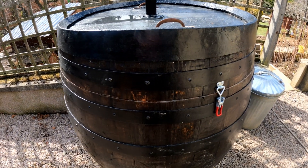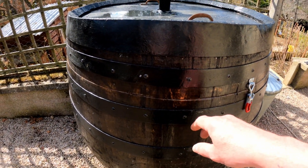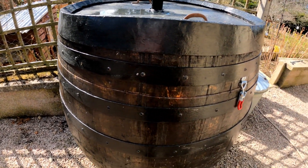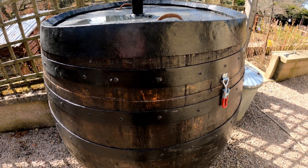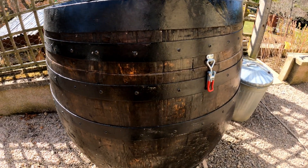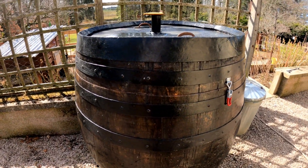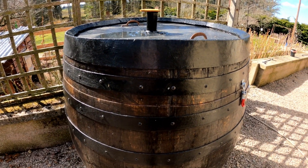The first job after picking up the barrel was to drill some holes through all the metal bands to put some screws in to secure each of the slats. I used a 4mm hole, then a 4.5mm hole, and 3.25 inch self-tapping screws. They've secured it all tightly in place, and I used just over 200 screws to secure it before cutting the top off.